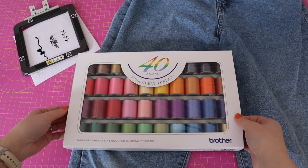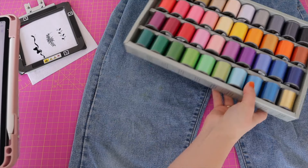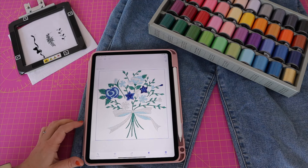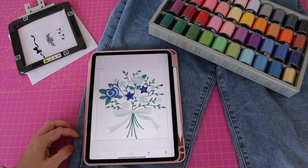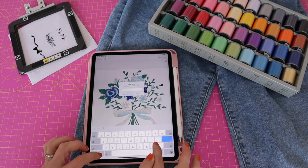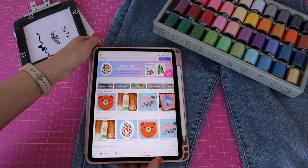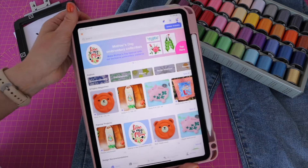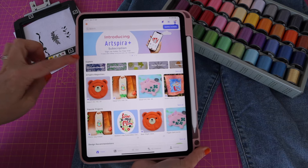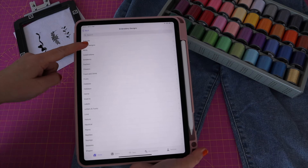Can we also just appreciate how beautiful the Brother embroidery threads are? All of these colours look so amazing. Before choosing the embroidery thread colours I'm going to talk you through a little bit about the Art Spira app. I've chosen a design that I really like. So if I go on the homepage there are some really cool things on this app — hundreds and hundreds of designs. If I click on embroidery designs and look at artist designs, I've been told there's some really cool stuff in here.